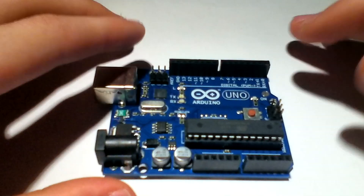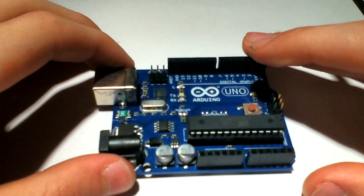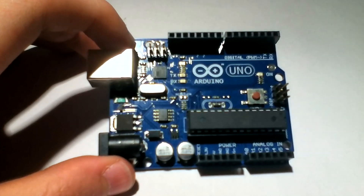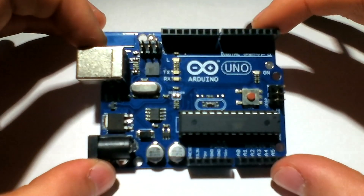I had started with the Netduino because when I started doing microcontroller tutorials all I had was the Netduino, but now I've come into possession of an Arduino, so I thought we'd start talking about these. Here we have an Arduino Uno.